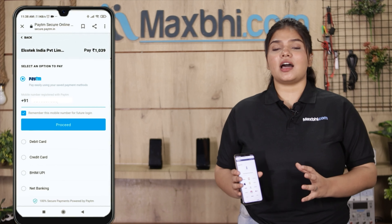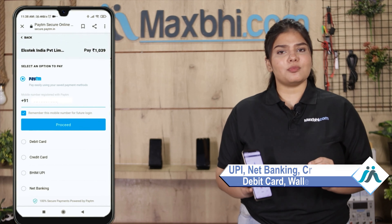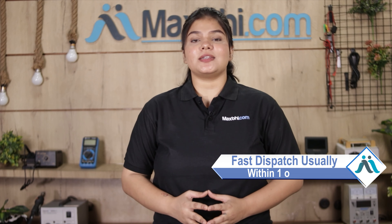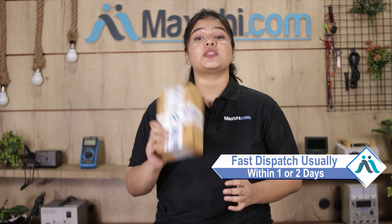After clicking on the order, you will come to our super secure payment page where you can do almost every kind of payment such as UPI, net banking, credit or debit cards, wallet, etc. Once your payment is done and your order is processed, it will be safely packed and dispatched within one or two days.